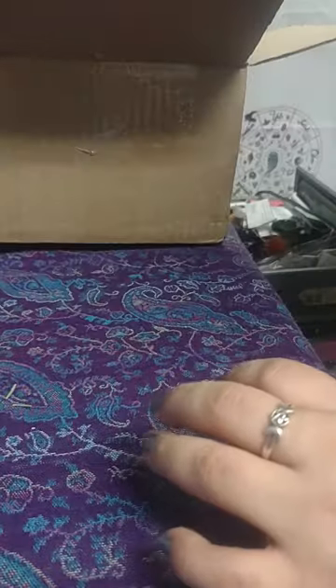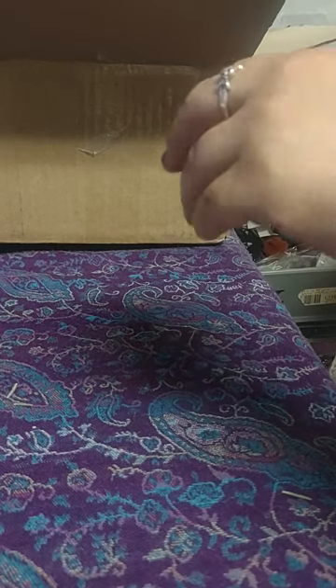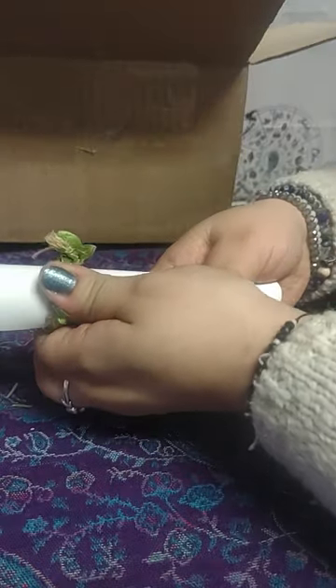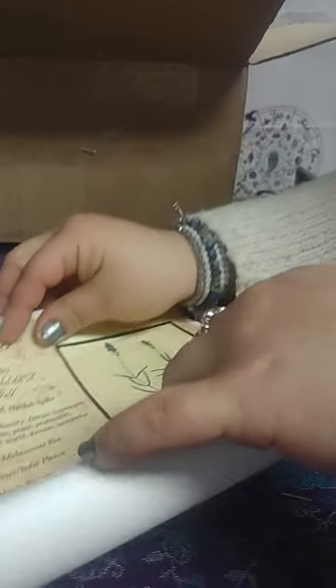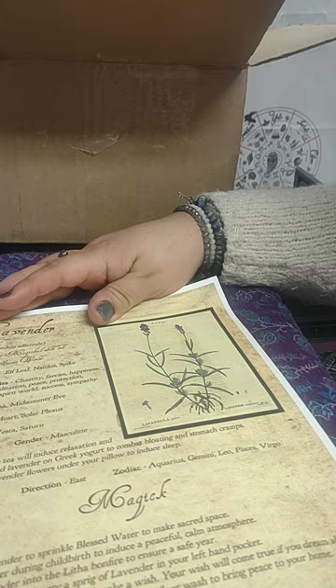There's another scroll in here — this one is lavender. It has information about lavender and the magic of lavender. I like that, I like the paper very much — very spring. I'll put that to the side.